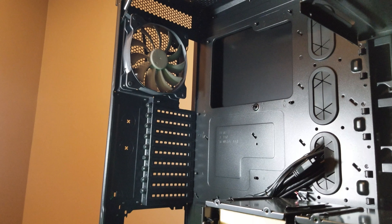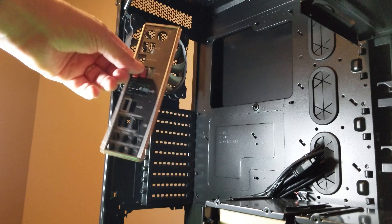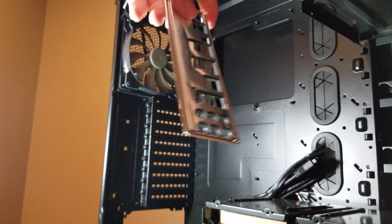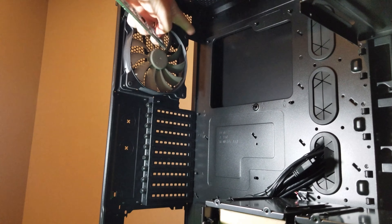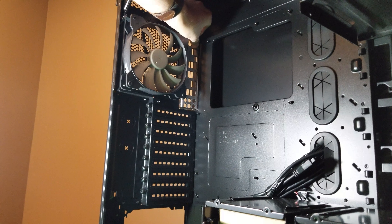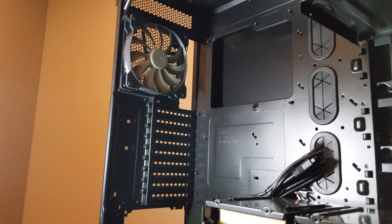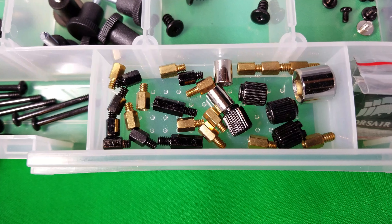Another common mistake people make when installing their motherboard is forgetting to include the IO shield. The lettering on the outside of the IO shield faces out, and there's an opening on your case for it — you need to put it in and secure it before you put your motherboard in. Otherwise you'll have to remove the motherboard to install it later. If you skip it entirely, it will allow dust to come inside your case and affect performance.